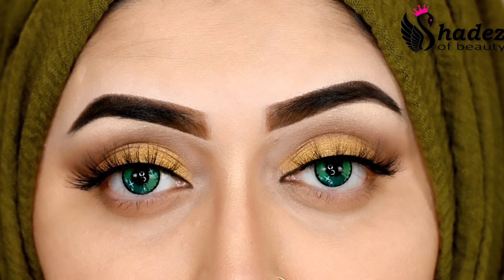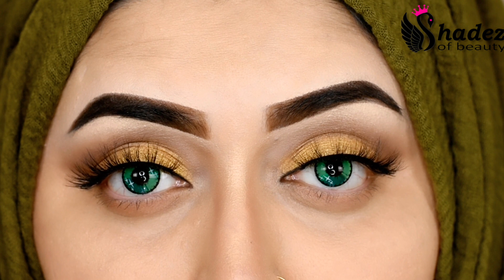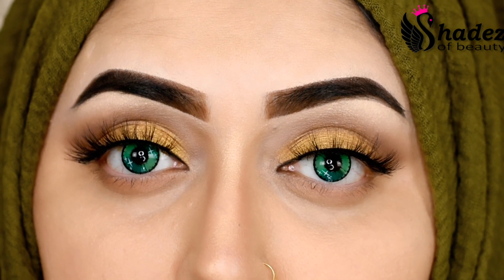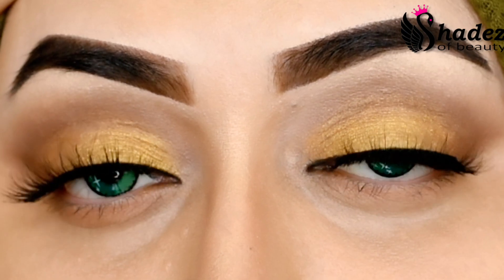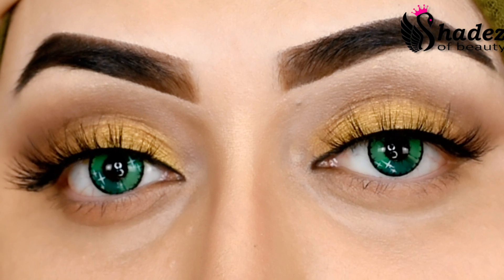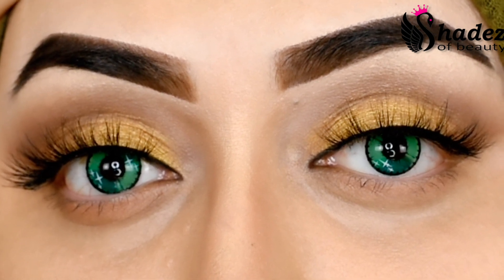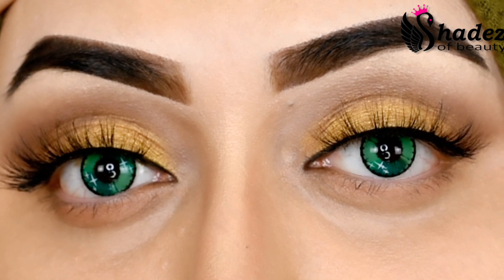If you guys want to try TTDI color contact lenses, the link is in my description box. You can go on their website and check their amazing collection. Also, you can use my discount code — it's SHADEZ, spelled S-H-A-D-E-Z. Thank you so much for watching, take care!